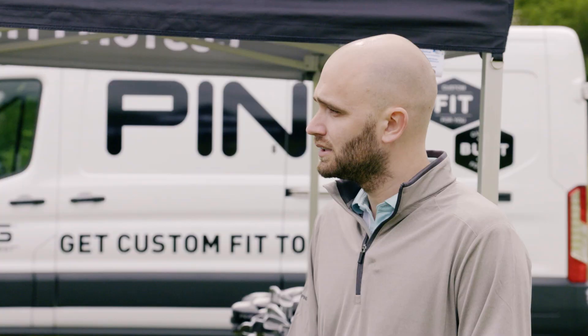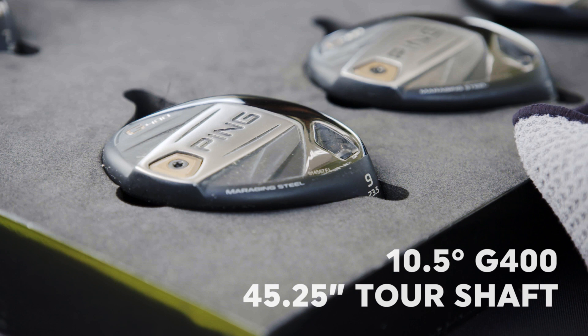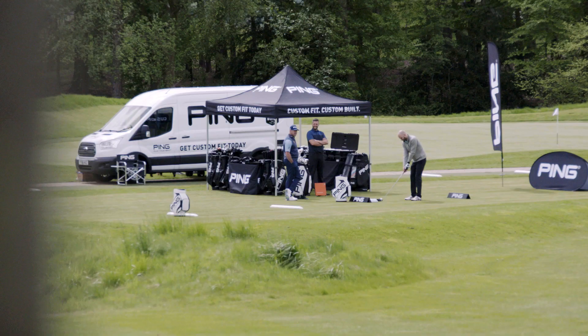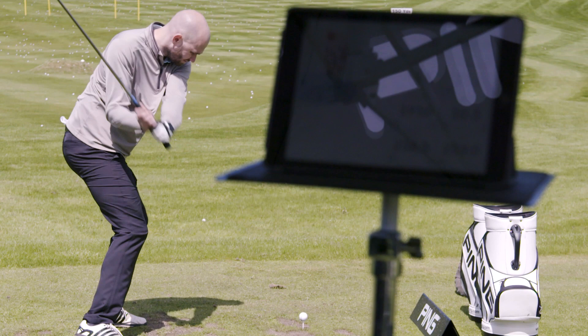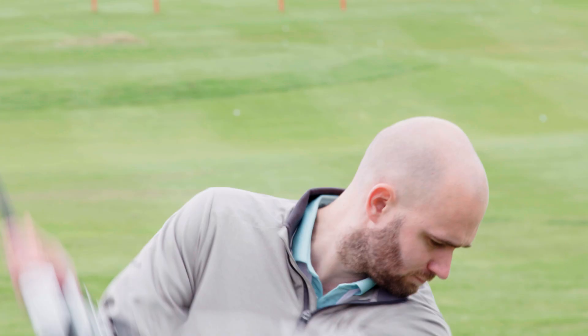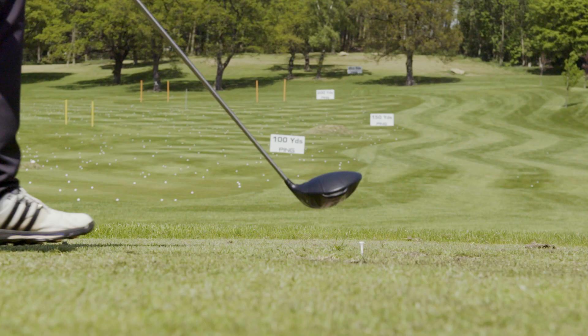You've got a very strong grip, haven't you? You could probably counteract it with a bit more loft. So we're going to go to a G400 standard head — we're going to put you in a 10 and a half, see how that looks in the air for you. His dispersion's narrowed, we've drastically improved his distance: 263 compared to 245.